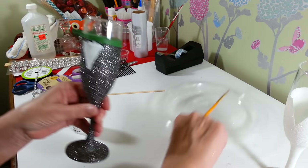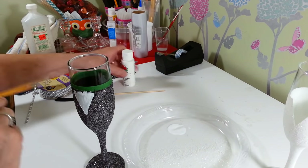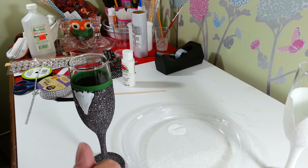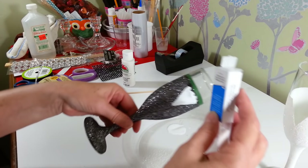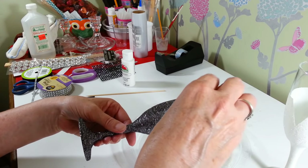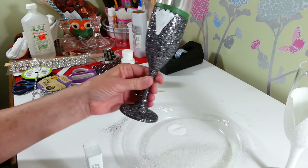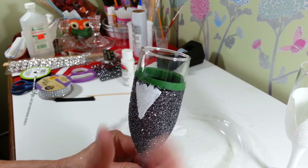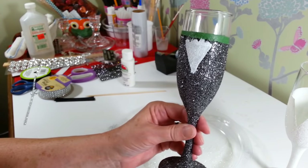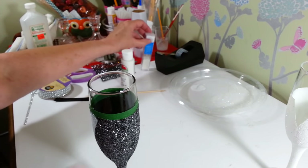Now we're just going to take some of our white glitter and put that right on top of the paint. So there we have our tuxedo shirt. Now you can go ahead and remove that floral tape — get that off of there.